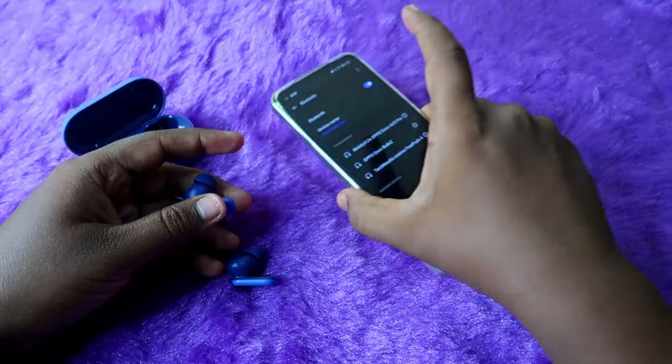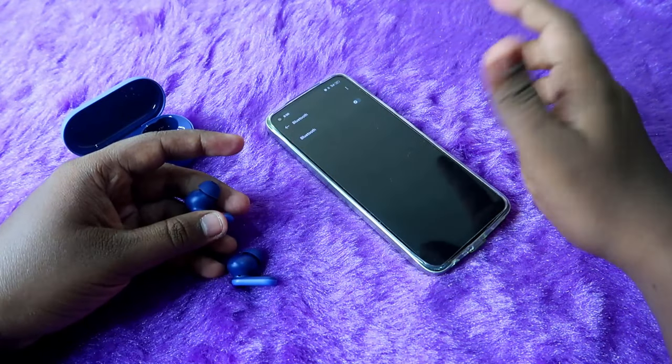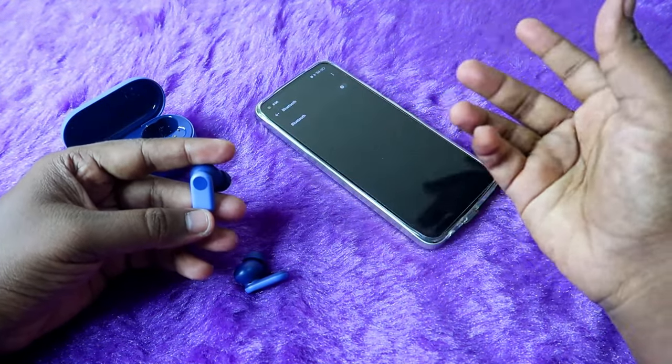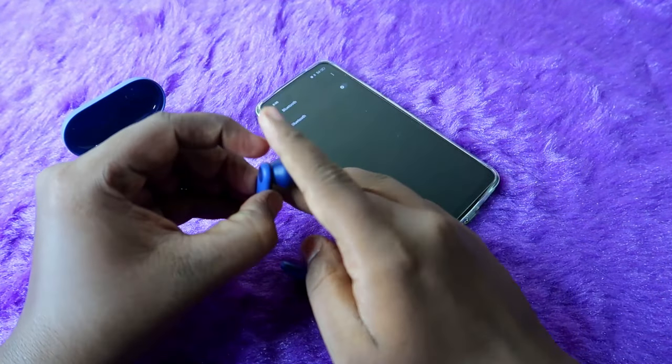Also, if you are using a OnePlus family-based phone — like Realme, OPPO, or OnePlus phones — just turn off the Bluetooth as well, because the earbuds may automatically connect again.